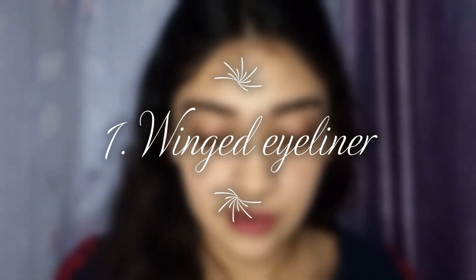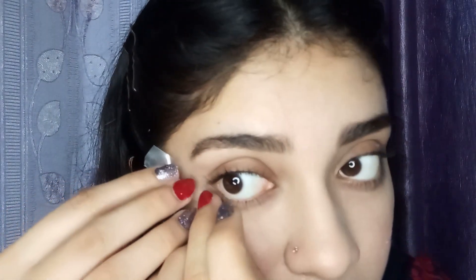We are going to use a cello tape to create a winged eyeliner. For this, first we will stick this cello tape at the back of our hand and rip it off. We are doing this so that when we apply it on our face it doesn't rip out our foundation or our concealer. So we are going to apply this at the edge of our lower eye to the tip of our brow, just like this.